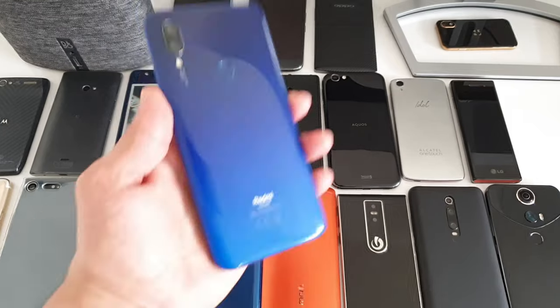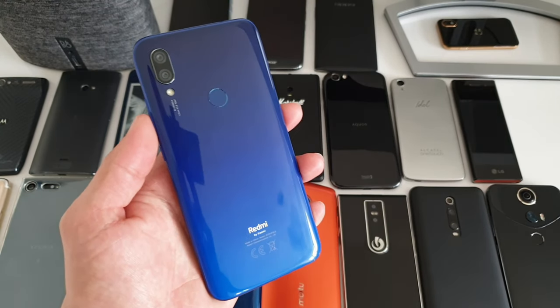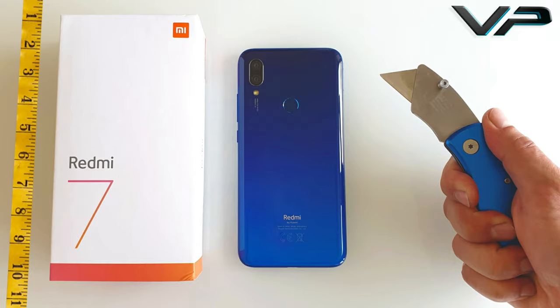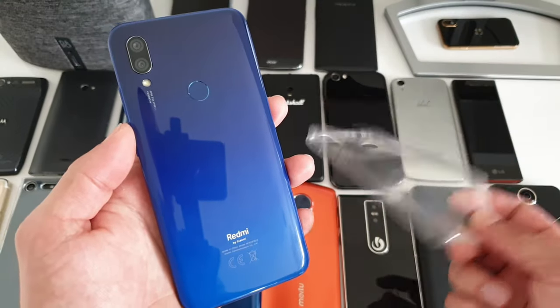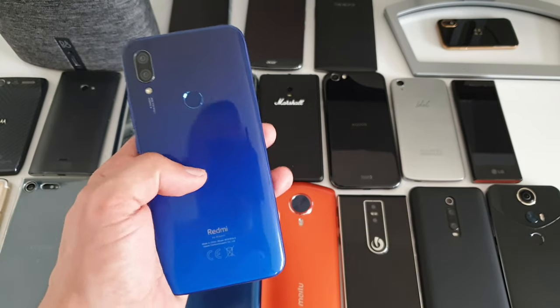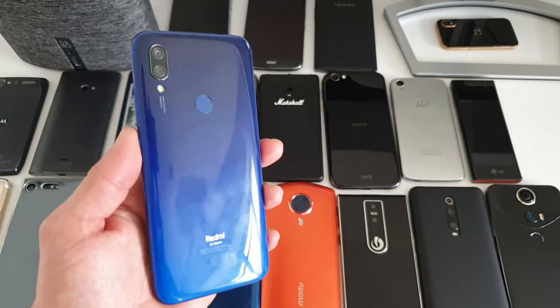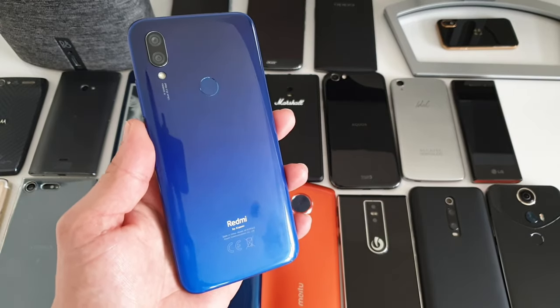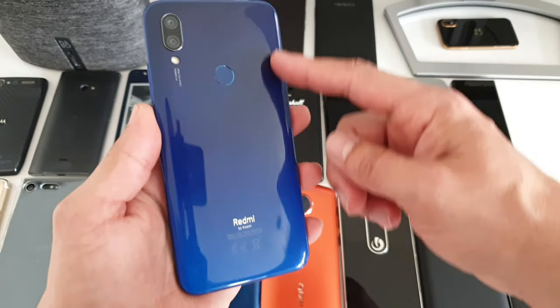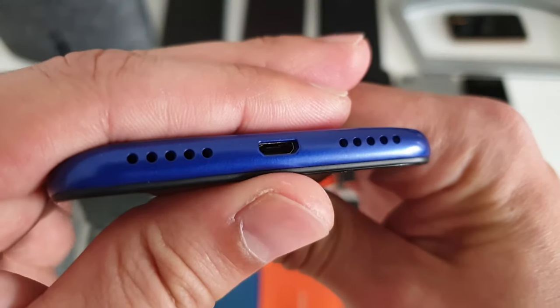We're gonna kick off this review with a quick look at the design and build quality. I've already done the unboxing on my channel — make sure you check it out. You've got a nice silicone case in the box which will help protect this plastic back cover. Although it feels quite sturdy, it's gonna scratch easily, so make sure you put the case on. I really like this gradient blue color.